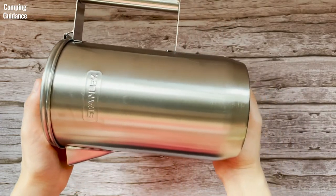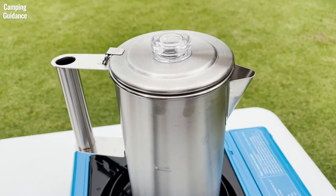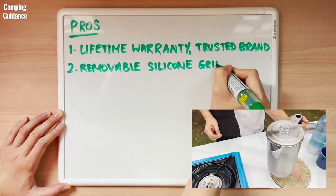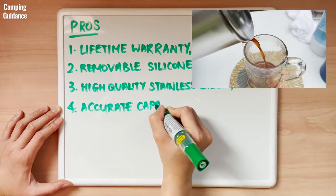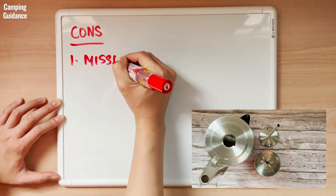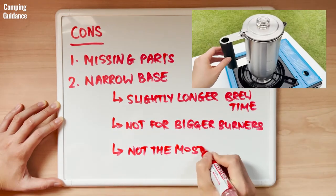Overall quality of the Stanley Camp percolator is great. The only disappointment was the missing spreader, which seems to be a pretty common issue, though Stanley's lifetime warranty covers it. For pros: lifetime warranty from a trusted brand, genius removable silicone grip, high-quality stainless steel build with a good finish, accurate capacity allowing 3 to 6 cups, and user-friendly features like cup-level markings, removable handle, and transparent perking knob. For cons: missing parts seem common; and because of the narrow base, brew time is slightly longer than other percolators, it's not suitable for bigger burners, and it's the least stable of all my percolators.